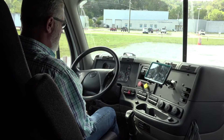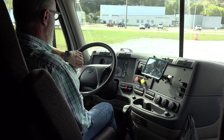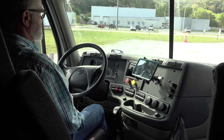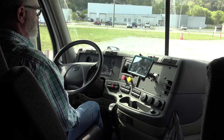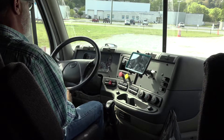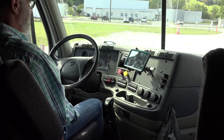I will now put my foot on the brake and hold the brake pressure for one minute. Okay, it's been a minute. I will release the brake pressure and begin a leak-down test.